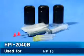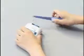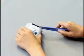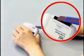Used for HP-10 cartridges. As shown in the figure, cut out the sticker attached between the body and cover of the cartridge with a sharp tool such as a knife, and remove the cover.